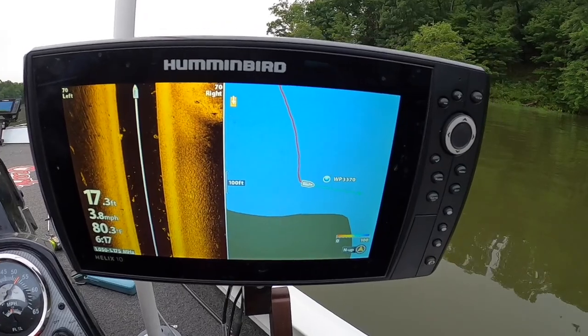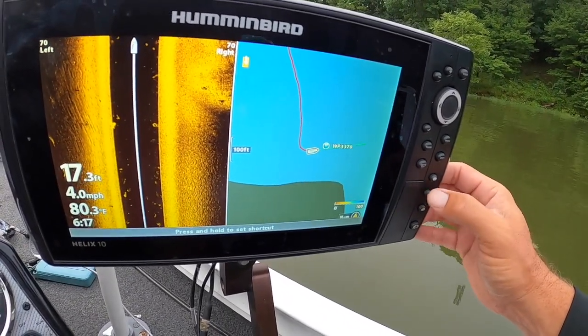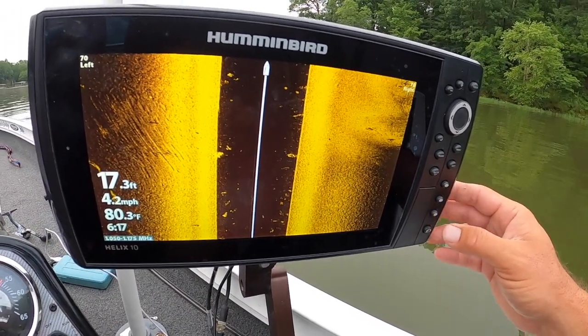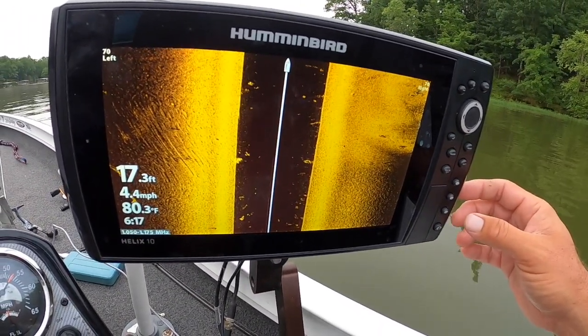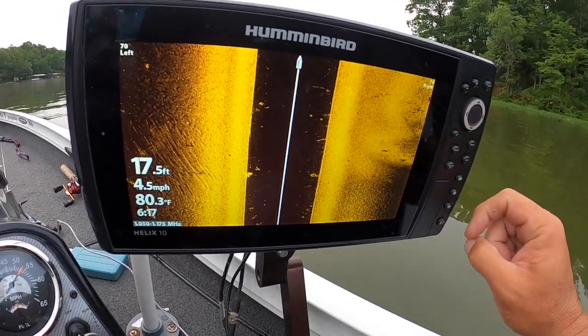I think this split-screen setup is a great key. A lot of times I'll be flipping back and forth between those two views, making sure I'm following a contour line. We're going to fish that little spot just out of curiosity — might as well. There's a little structure over here, nothing too big, I wouldn't be too excited about it.